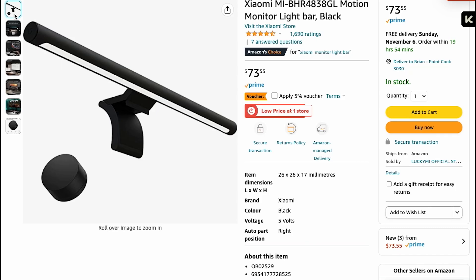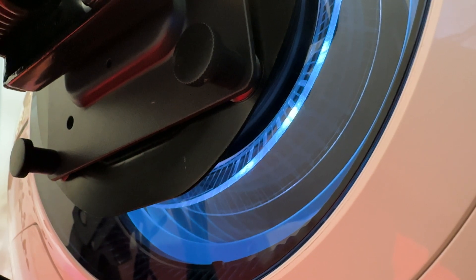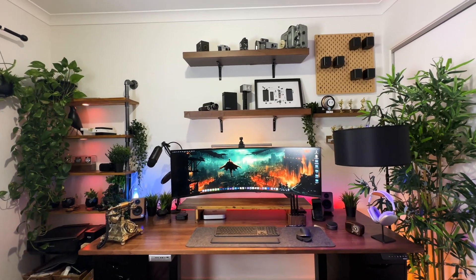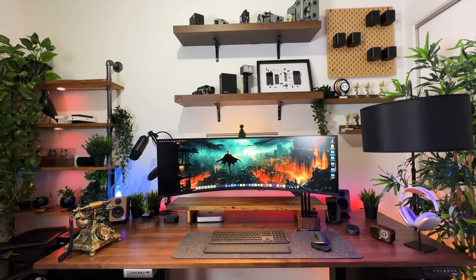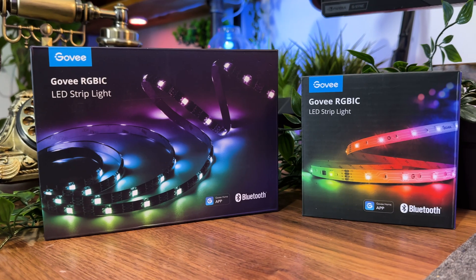For those on a budget, the Qantas or Xiaomi lightbar would be good alternatives. Speaking of illumination, the Odyssey Neo G9 does come with a light at the back of the monitor, otherwise known as the Infinity Core Lighting, which has a futuristic look to it — but its luminance is not that significant. Although not a necessity, you could attach RGB lights at the back of your monitor for a more immersive gaming experience or just for aesthetic appeal. Govee light strips are a good budget option that offer excellent functionality.